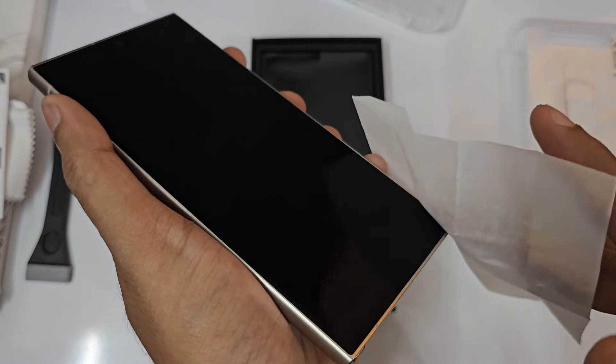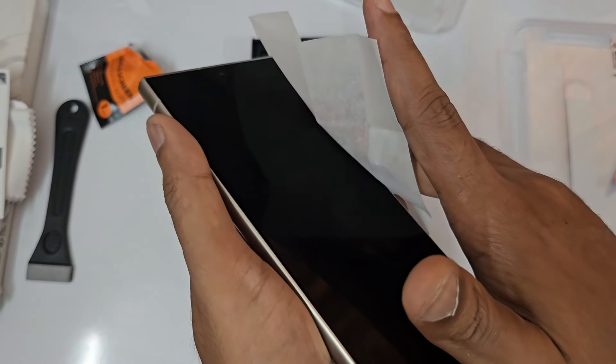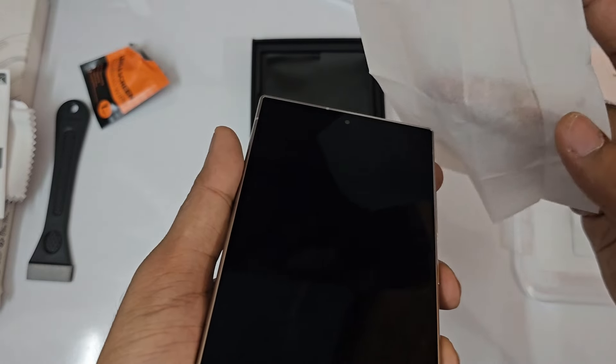We are going to do the Spigen EZ Fit glass on the Galaxy S24, and this is the Titanium Orange color.